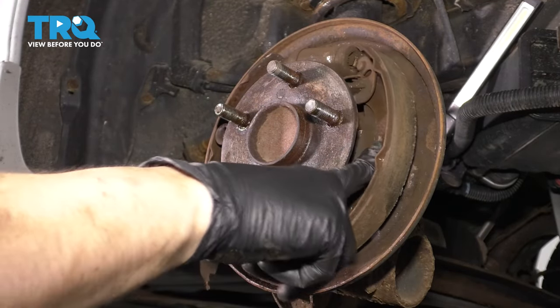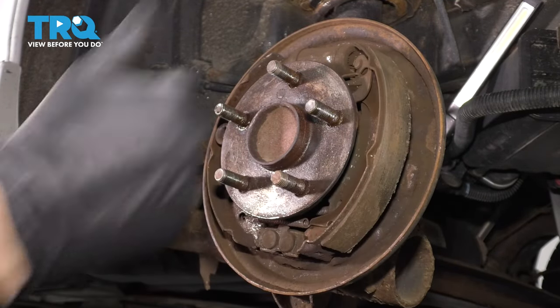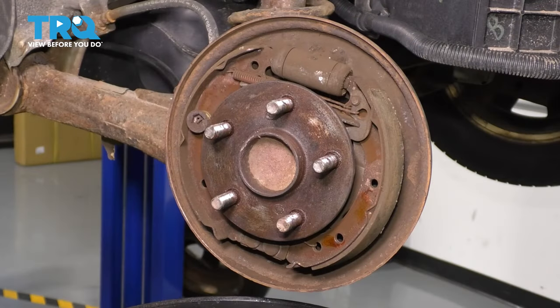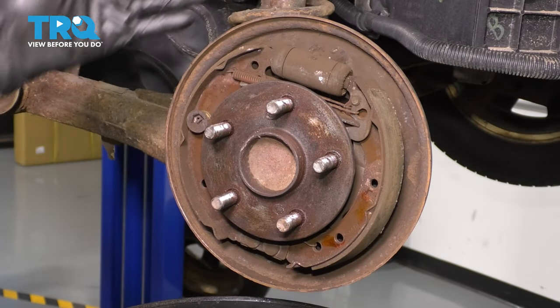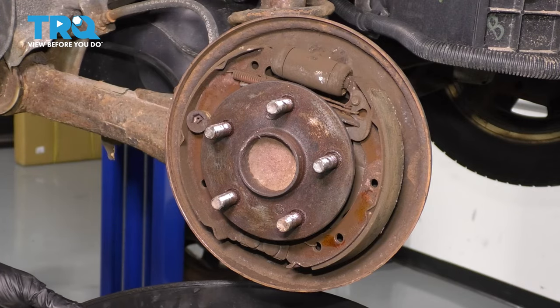This could have been part of our problem. This shoe was not attached anymore because the hardware is broken, so we're going to address that issue. What I want to do next is spray brake parts cleaner all over this area so I can eliminate as much dust as possible — that way I don't breathe it in.